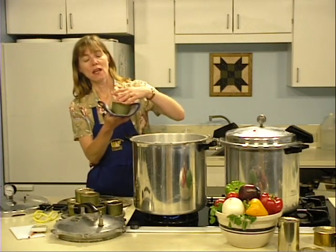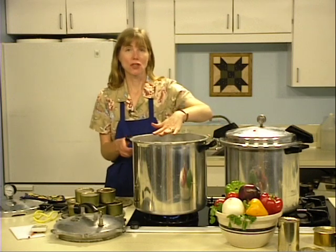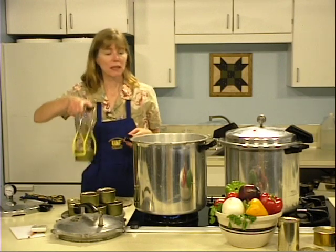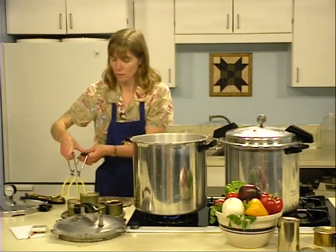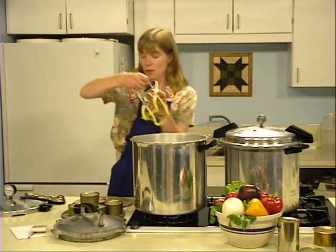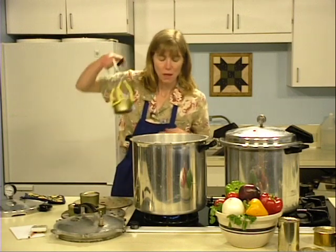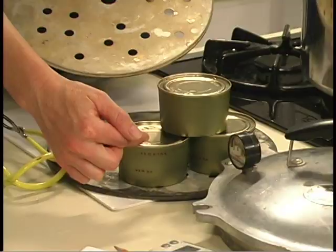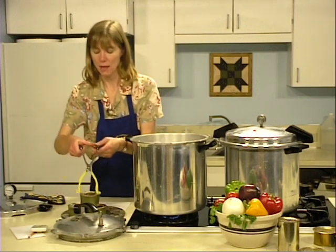After the cans have been exhausted, sealed, and inspected, it's time to begin the canning process. Your canner needs to be centered on your heat source with two to three inches of water added to it, and a rack goes in the bottom. As you take your cans from the can sealer and inspect them, place them into the hot water using a jar lifter. If you have more cans than fit in one layer, you may add a second layer — either offset or staggered — or place a rack between layers.